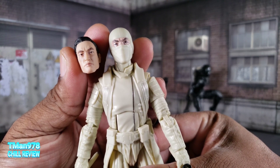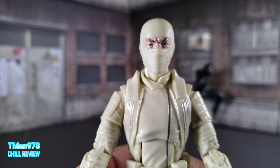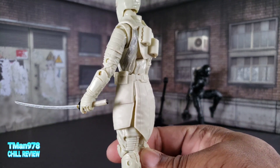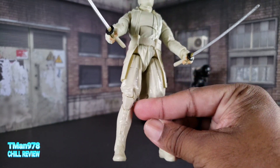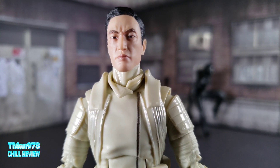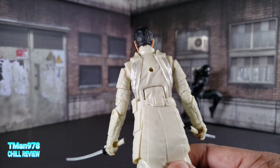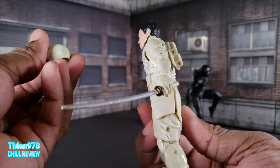The cool thing about these two in particular is they both come with two face sculpts - two portraits. This one looks like a nondescript ninja. Due to the movie, he actually did wear this outfit, and for whatever reason he doesn't have an Arashikage symbol, so you could put him in with anything if you wanted. Here's his other face - you can see that scar on it. It looks like a real person looking at you.